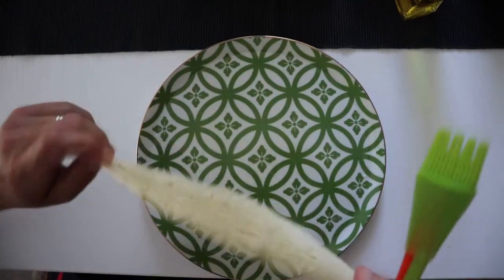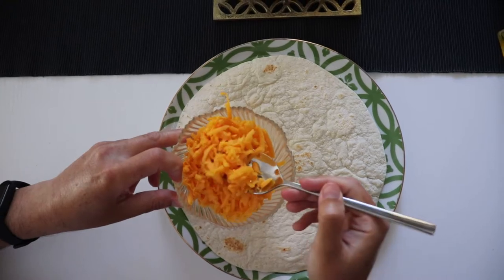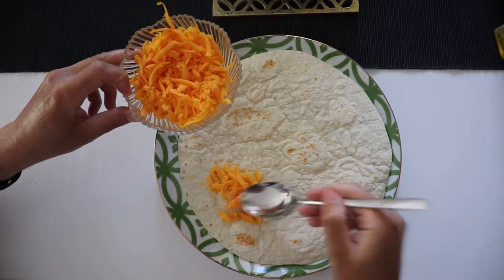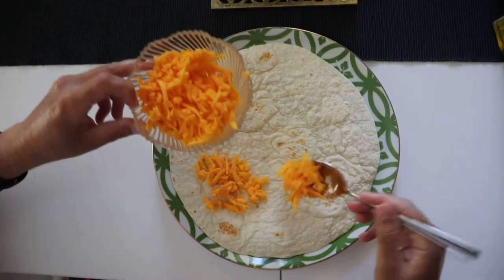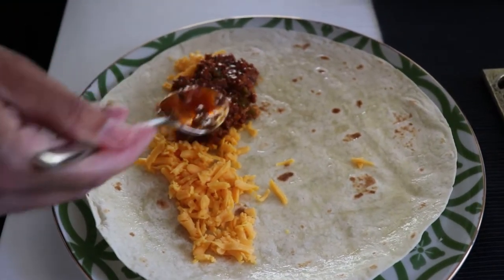We brush a little bit of olive oil on the side, we turn it around, and we prepare a half. The first layer is going to be some cheddar cheese. The second layer is the ground beef mixture.